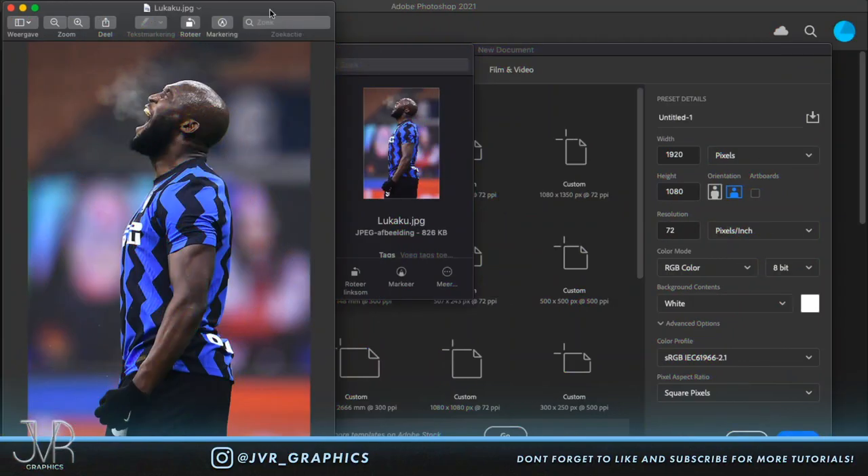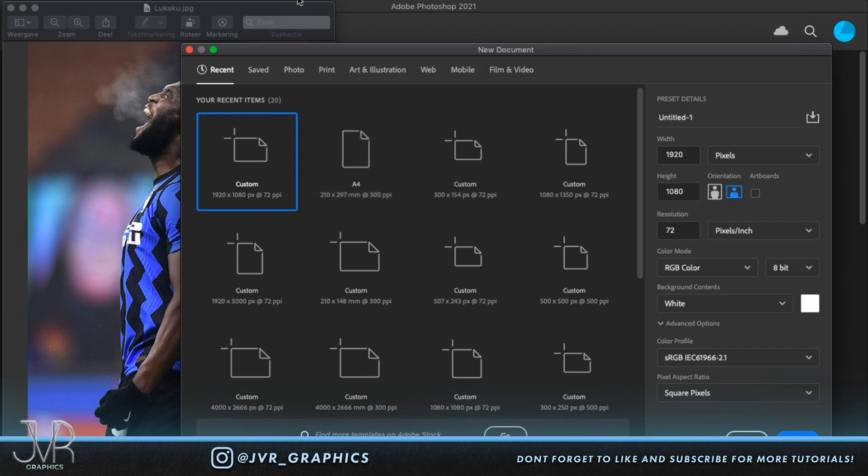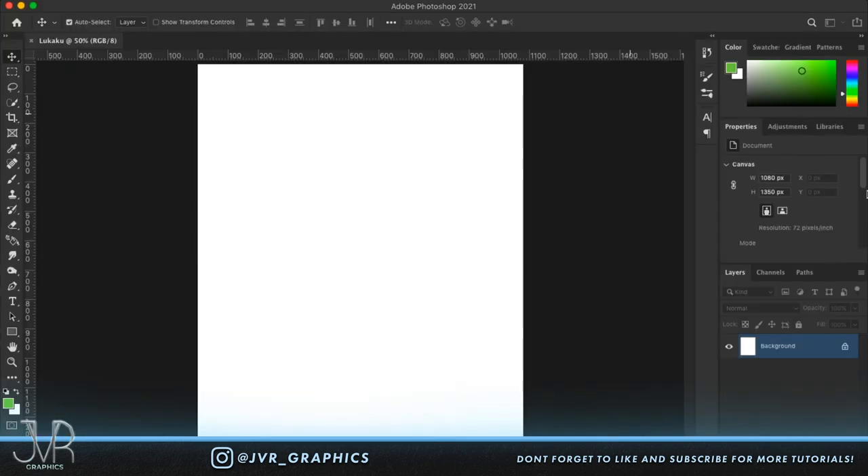This is the source photo I'm going to use. I really love this picture because it has a really nice in-depth look. First, we're going to make a new document in Photoshop. These are the picture ratios I always use for all of my artwork, so if you copy these you'll have the same resolution. Let's name it 'Lukaku'.